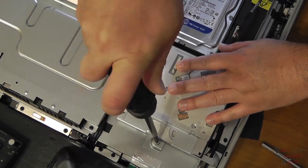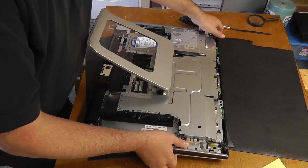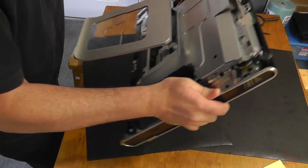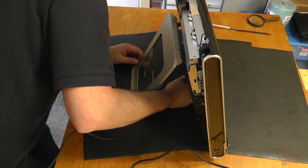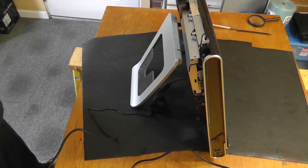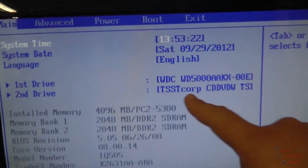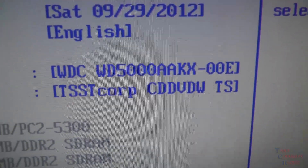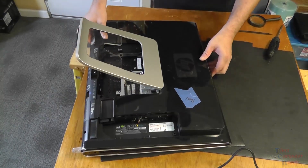At this point, before going any further, I would highly recommend testing the unit to be sure the hard drive is being seen in the BIOS. We'll stand it up, plug it in, and power it up. Originally the drive was not listed. Now we can see the first drive is our WDC — our Western Digital hard drive — and the CD/DVD drive is shown as the second device.